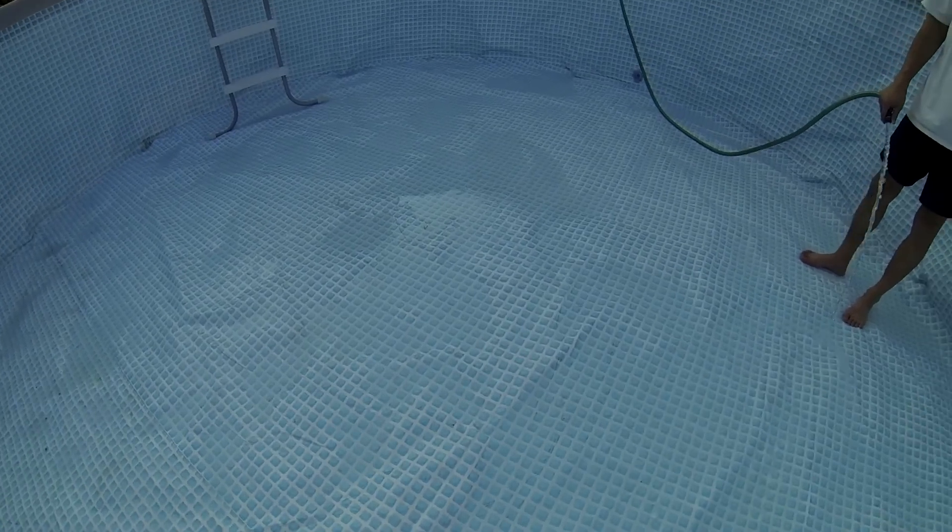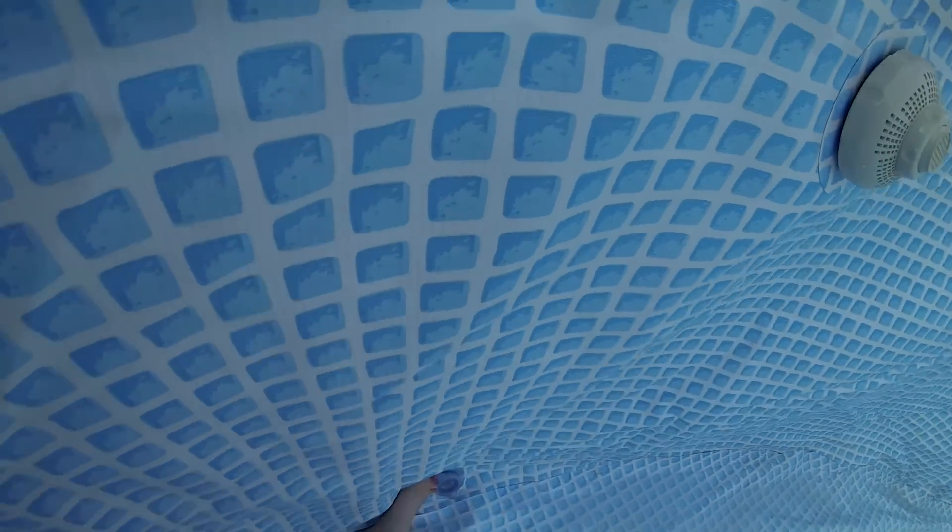Now with the plunger valves closed, we get in and begin filling the pool. Before there is much water, we periodically kick out the sides of the pool to minimize wrinkling in the bottom of the liner. We also make sure the legs of the frame are vertical and that all connections are secure.